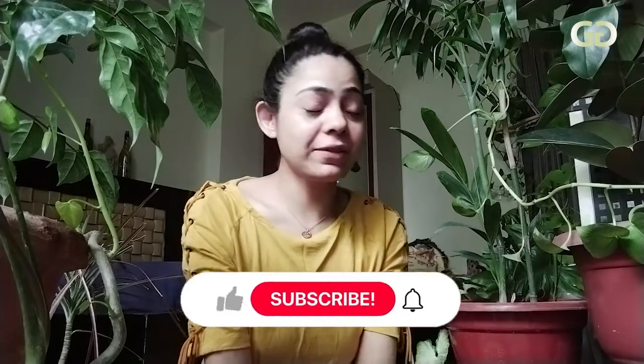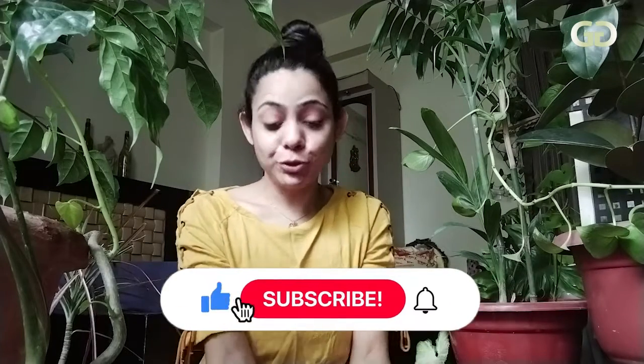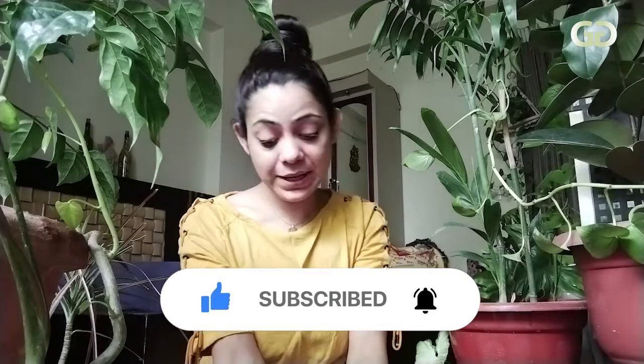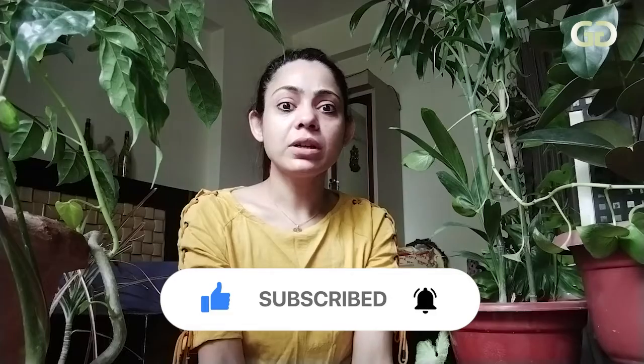Today, I have made a very tasty food at my house. It is made of rajma and spices. We put a lot of spices in our dishes. So today, we will talk about this plant. This plant is called Tejpata, and in English, it is called Bay Leaf.